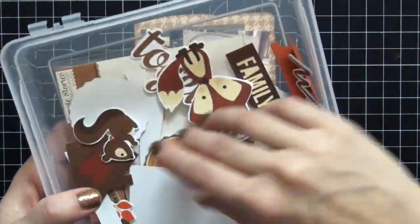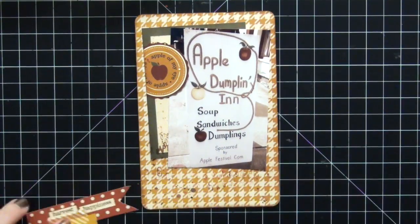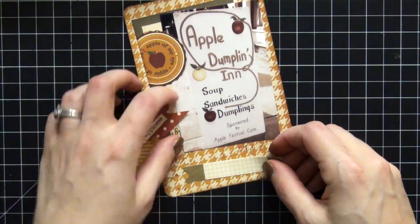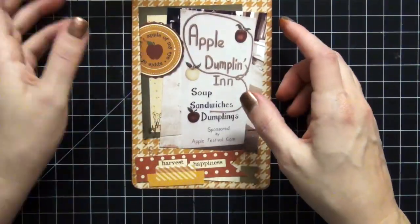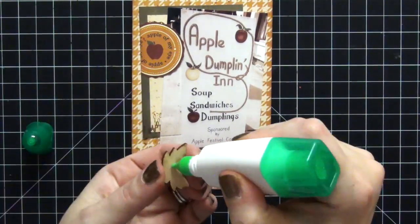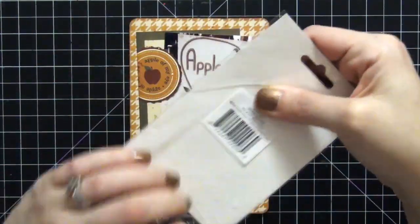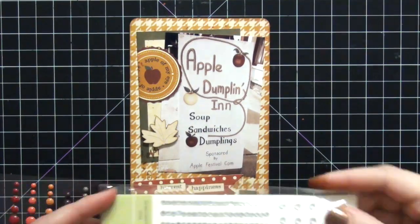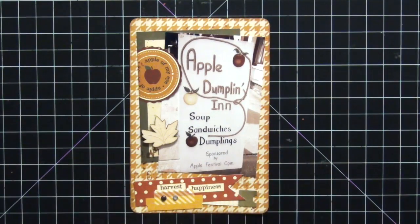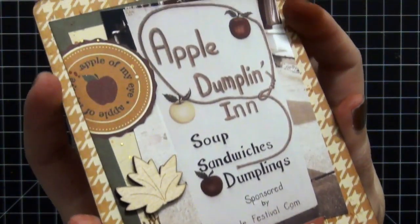I'm going to go to my ephemera pack — this is the Sweater Weather ephemera pack. I highly recommend if you're going to do the Sweater Weather cards, do the ephemera pack as well; it just complements it so well. There were so many great pieces it was hard for me to decide which ones to use. Then I'm going to go to my wood veneer stash and put this little leaf down — really cute considering this was the beginning of fall. I'm also using the enamel dots from Sweater Weather, plus my Stampin' Up rhinestones. I'm making a little cluster at the bottom and I'm really happy with the result — this card came out really, really cute.